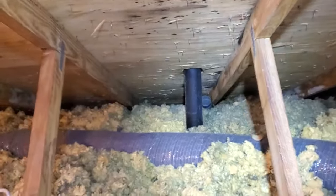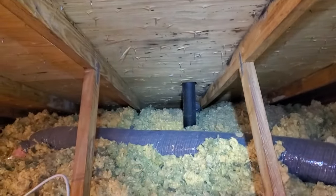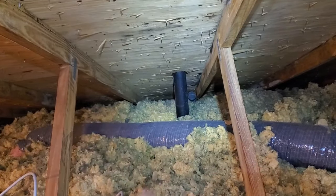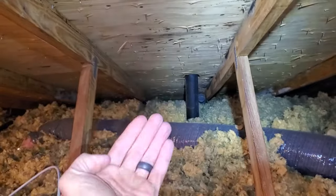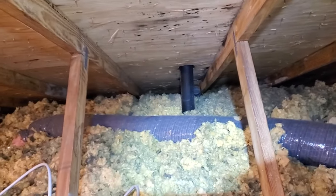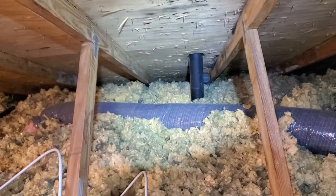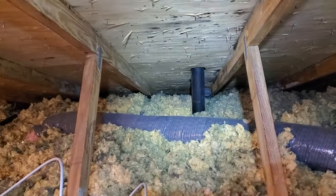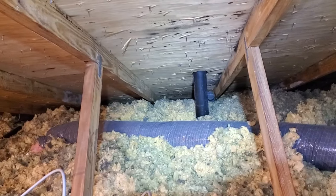Another option I see even on new builds is where the bath fan is vented to the ventilated soffit, which is a horrible idea — actually worse than this. When you dump it out at that ventilated soffit, that's an intake; the shower steam just gets sucked right back in, it becomes localized, and you end up getting mold on the sheathing. I have another video about a fix for that situation, where you can block off the nearby soffit vents and still be okay.